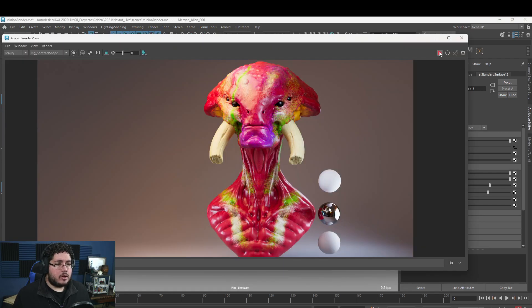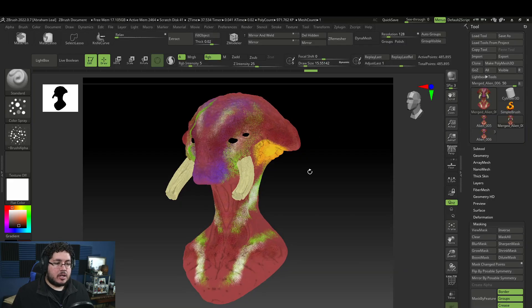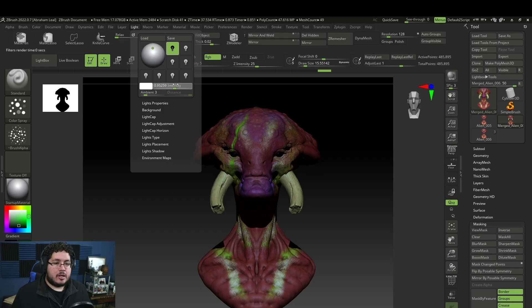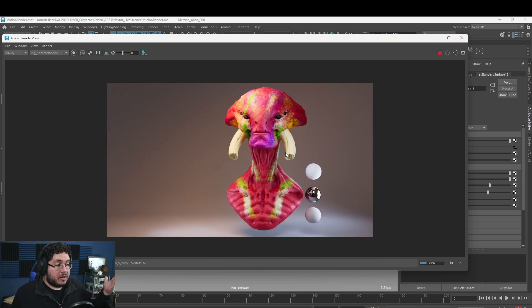The material may look a bit shiny, so bring the roughness up for a more matte look. Look at the difference compared to ZBrush's BPR screenshot — it's not even close. This whole process takes just five minutes: export the mesh, set up the color ID properly, export vertex colors, and you're done. For anyone new to ZBrush and polypaint, this is definitely something you want to bookmark.